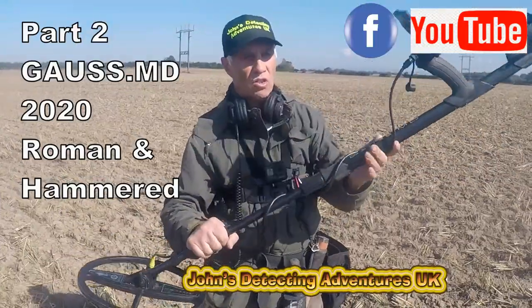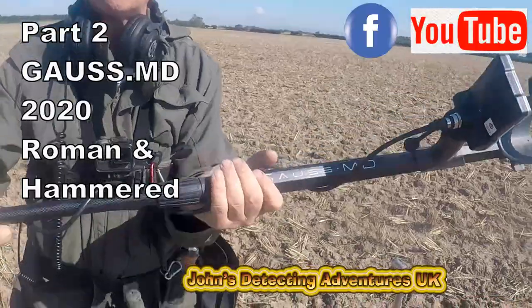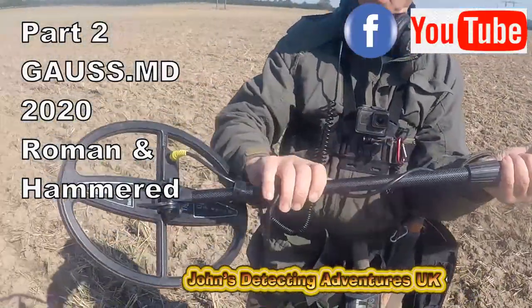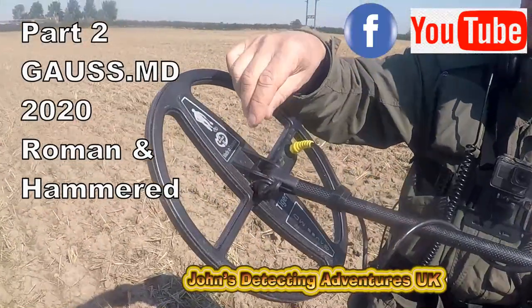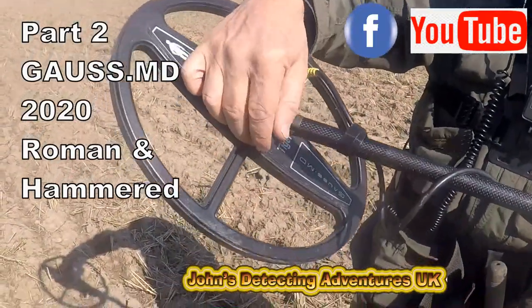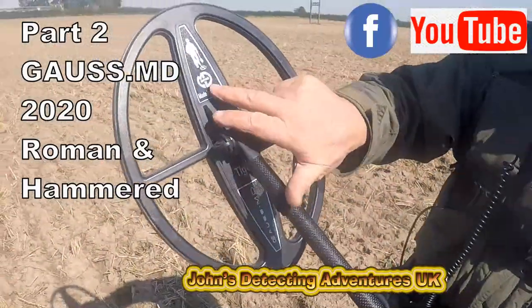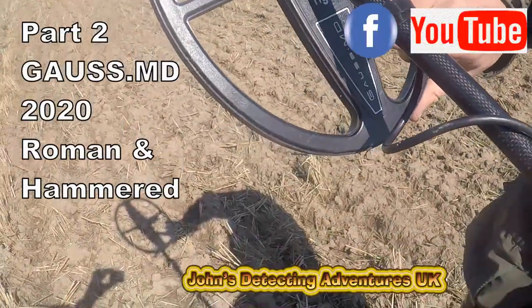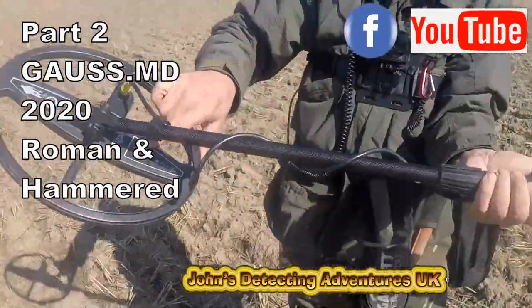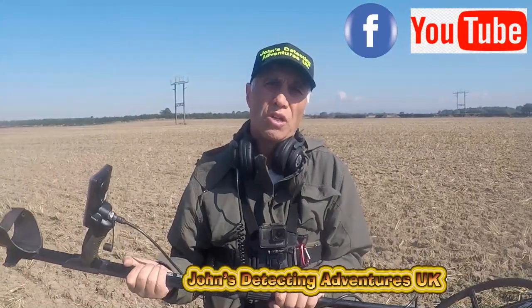It's sturdily made at the top with a carbon fibre bottom stem. The features I really like are where you can just tighten it up with a lever, which is brilliant. That's the company Mars, and this is their search head, which is a Tiger. It's a waterproof machine which goes in the water, which is brilliant.